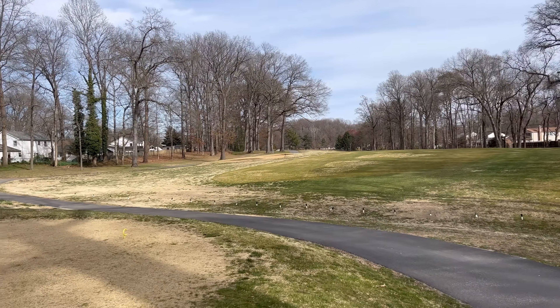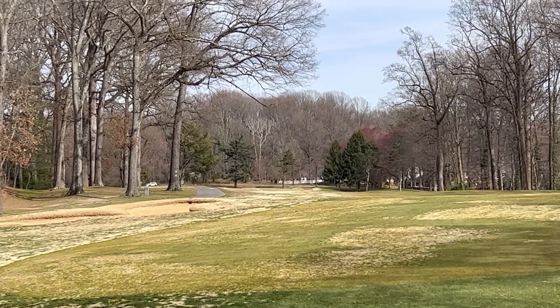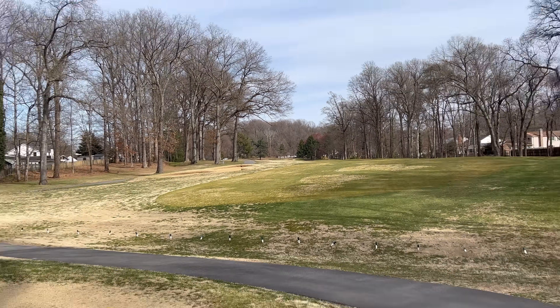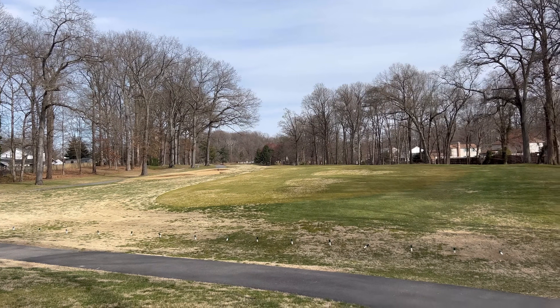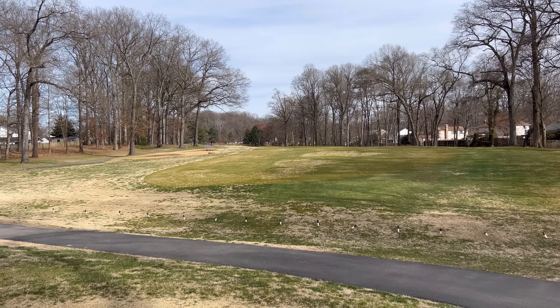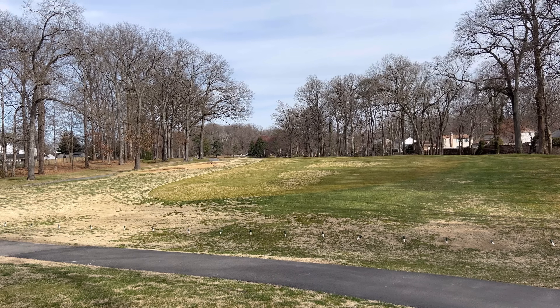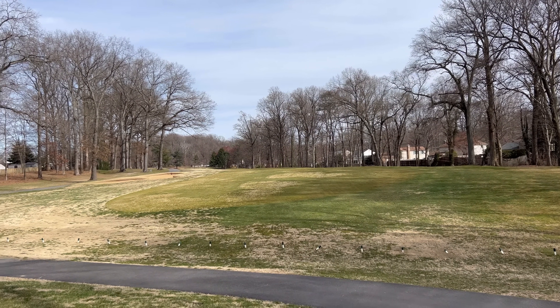All right, guys, on to hole 11, par five. You can see the hole all the way back there in that corner. This is still a pretty long hole — 475 yards. So I'm going to basically play it like a long par four. I'm going to take driver and play a bit of a draw to work with this dogleg left, aiming in between those two trees there with a slight draw. So let's send it.